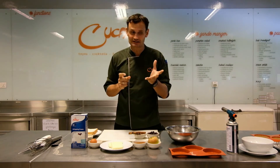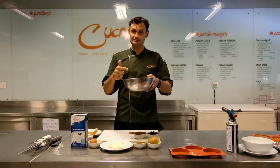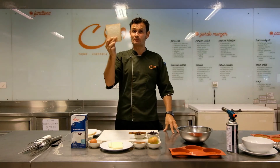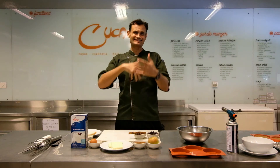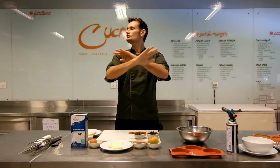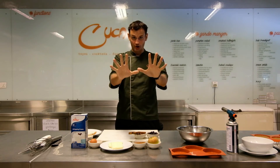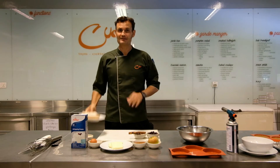Traditionally, French toast is like a bowl of egg, cream, and beet, and then you take stale bread and just kind of throw it inside. It sits there for an hour and then you pan fry it in butter. Good — no disagreement, it's good — but this is how to make it a hell of a lot better.